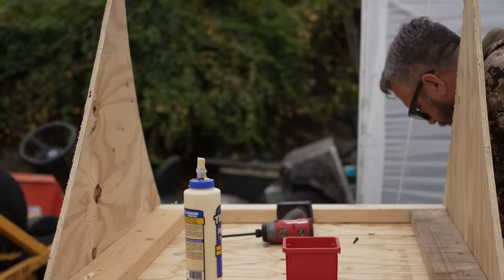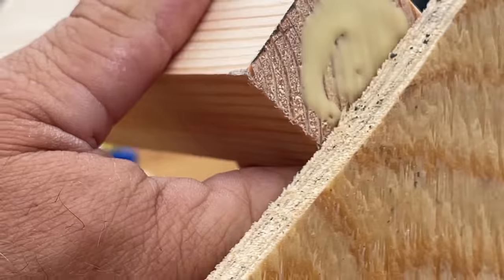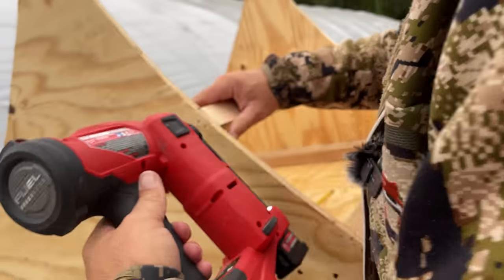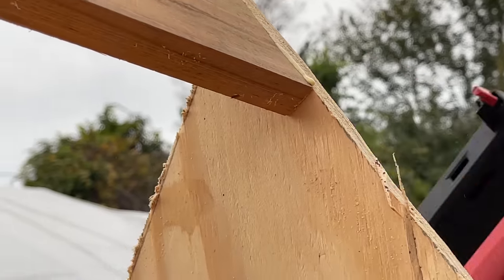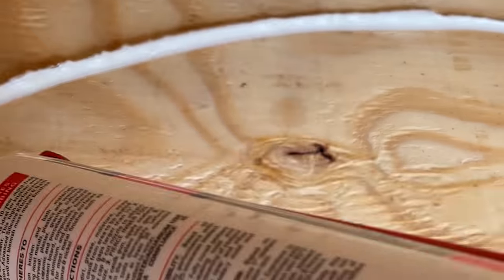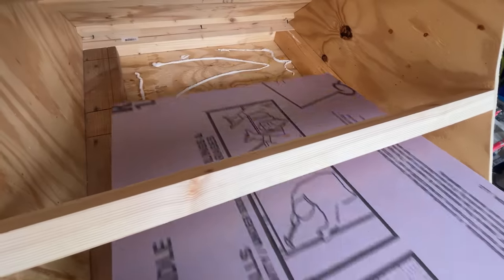At this point I started running out of the lumber that I'd purchased for this project and I just started using anything I had available in my shed. Now I'm just putting up some bracing for the roof, and the final piece of insulation.